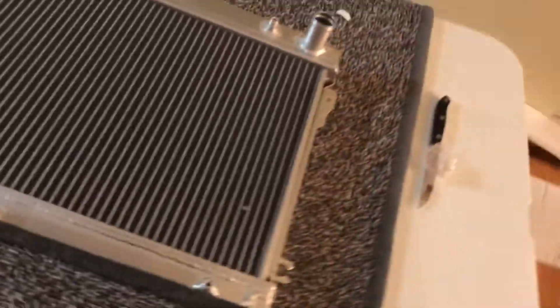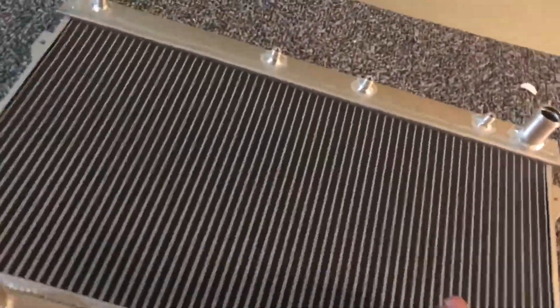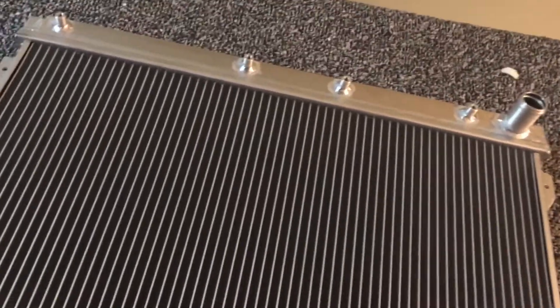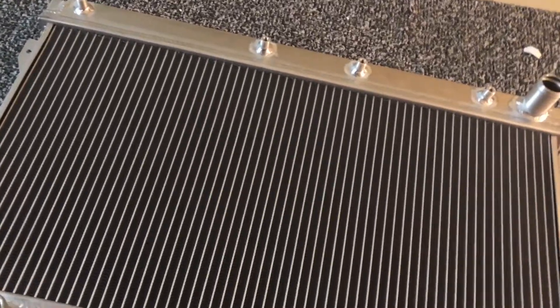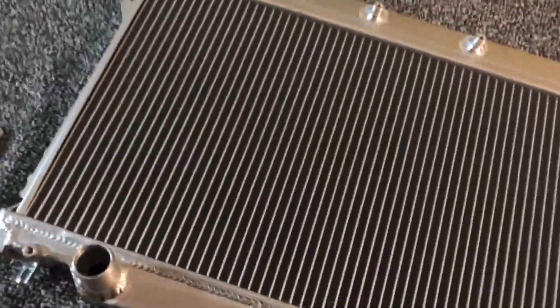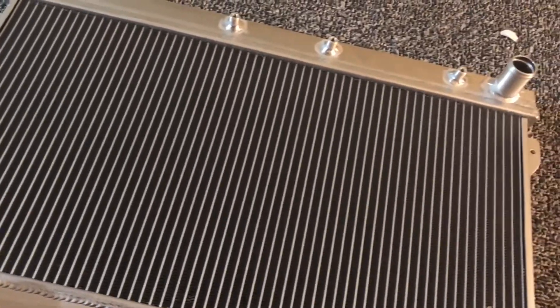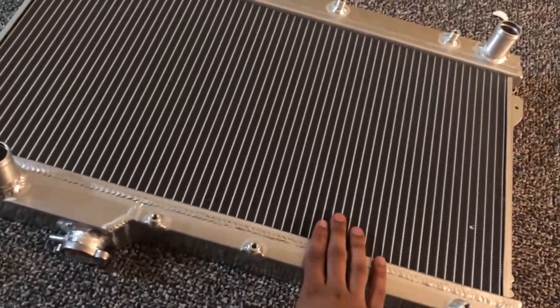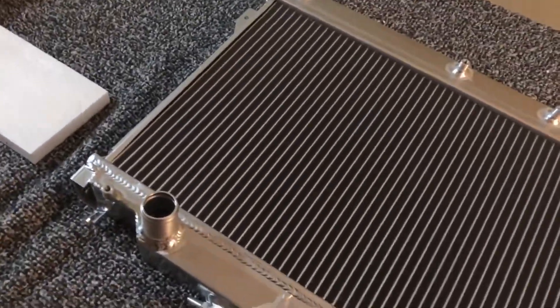If you're looking for an aluminum radiator and want to see the quality of this one and whether it actually cools the car down, stay tuned to my channel. I'll be putting this in as soon as I end this video — slap it right in, only two bolts, get some more coolant and fill it up. After that I can actually start the car because I haven't started it since it had no radiator, and I also fixed a hose that was leaking.